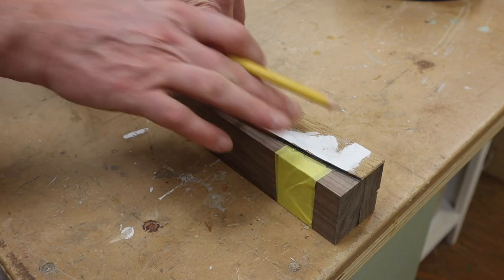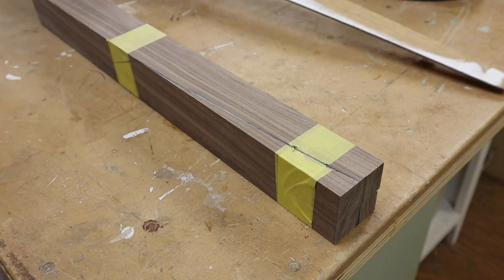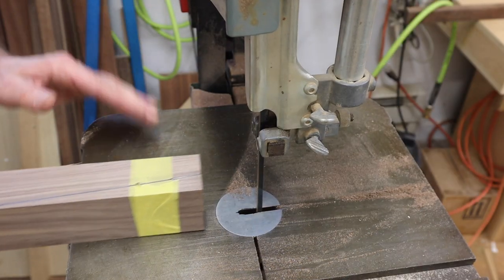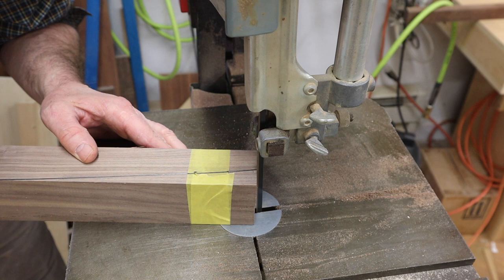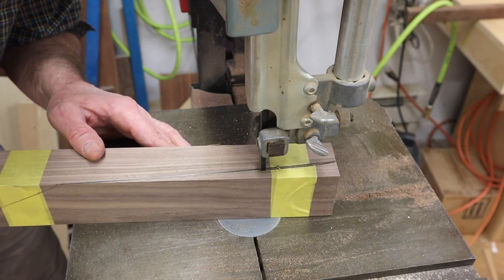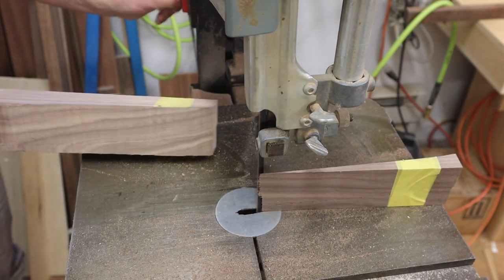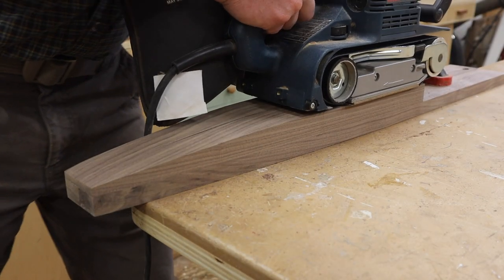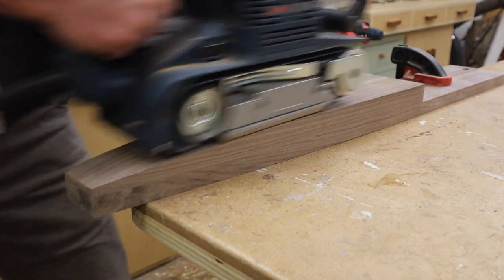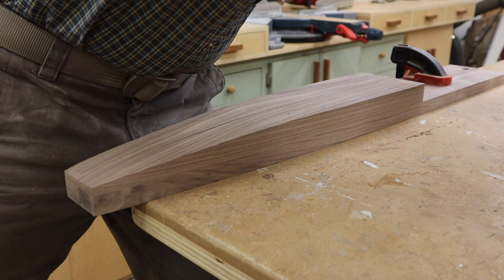I've used the same pattern — flush at the side, flush at the bottom — and I'll make this cut on the bandsaw. Then I'll clamp the legs together and to my workbench, and use the belt sander to remove the blade marks.